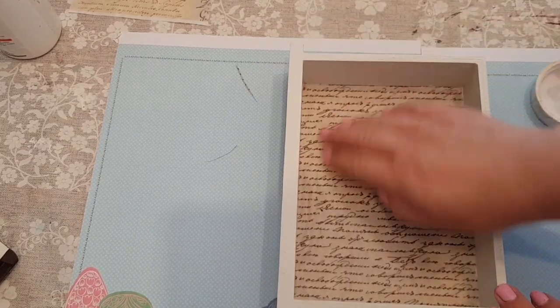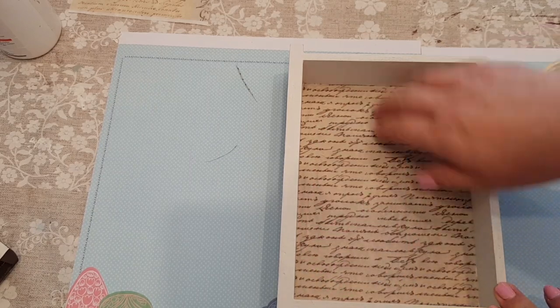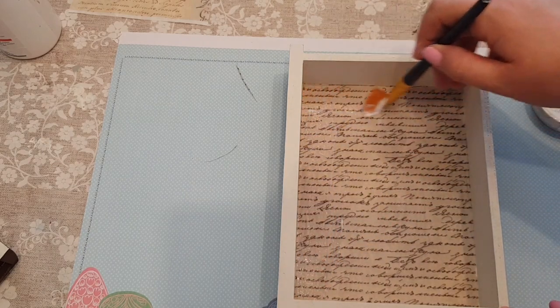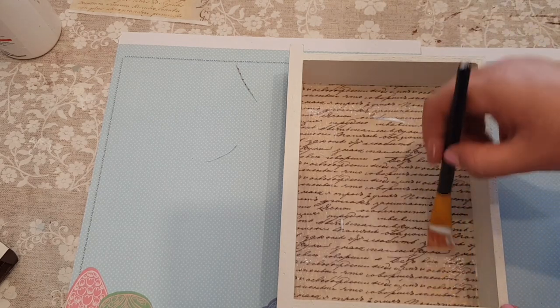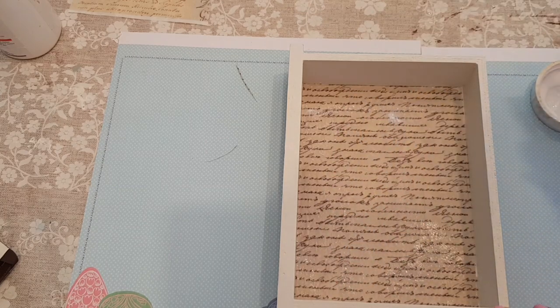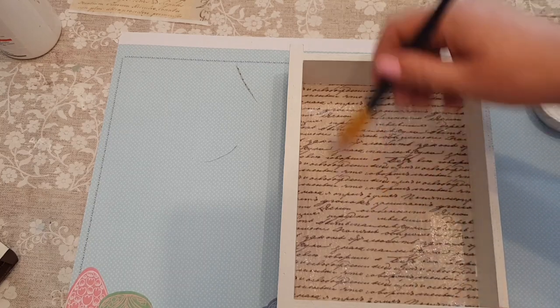I think that looks quite nice — it definitely gives it that book feel. I'll just go over it with a bit more of the matte finish. If this was a napkin, don't go straight over it with any kind of glue until it's dry because it will rip it. You've got to be careful with rice paper, but just not as careful — if you're a bit clumsy then it's probably easier to work with.